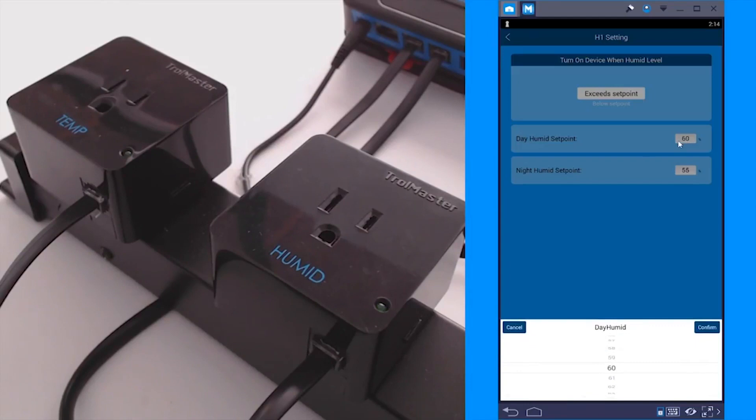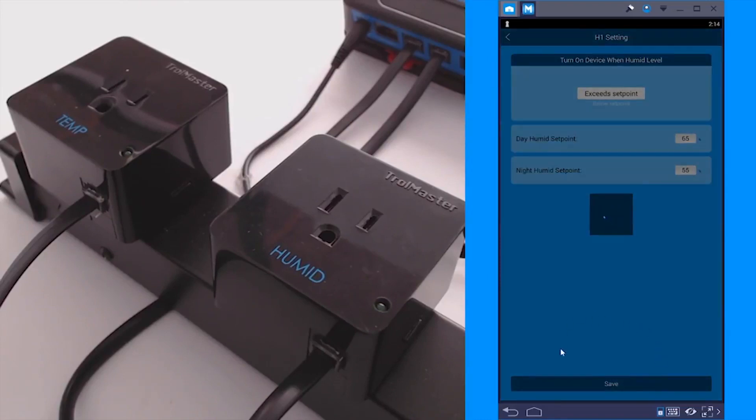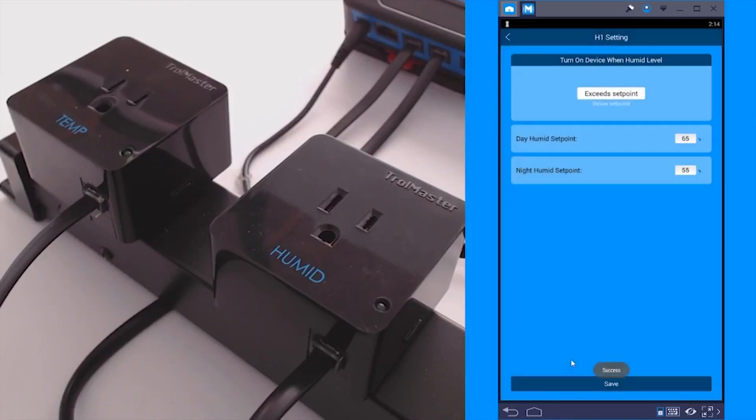Click on the day humid set point — I'm going to dial that into 65. Press confirm, confirm, and then press save to hold on to that setting. You'll see 'success' right there, meaning that the device has been programmed.